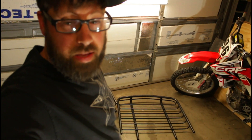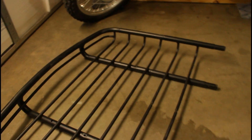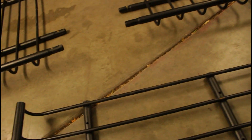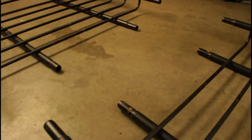I grabbed the other roof rack and disassembled one end, so now we have a centerpiece and an end, and another centerpiece and an end. Here is one of the ends that they normally slide into. What I'm going to do is cut about right here, all the way across, so both ends will slide into them.